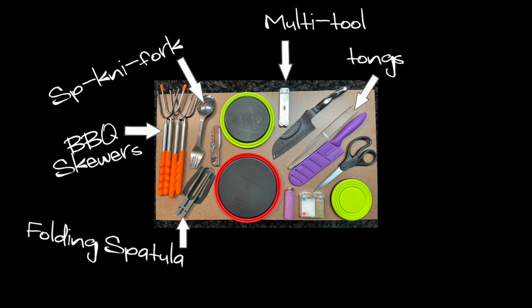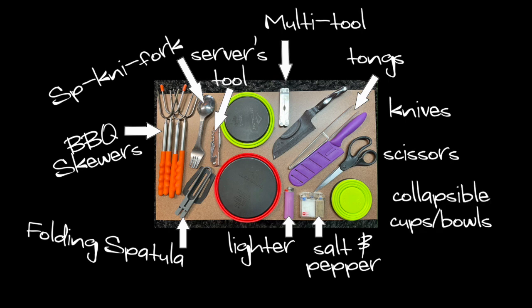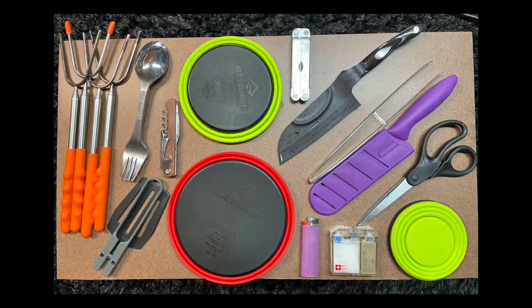I could not resist putting a multi-tool on here because this is on my tailgate all the time - why not just reach down and grab a multi-tool? My problem with a lot of multi-tools is they don't have a corkscrew, so I also included a server's tool. A lighter - never know when you're going to need one. I've got this hermetically sealed salt and pepper shaker that I just love. A couple of different knives - one for cutting and one for slicing bread and spreading - a pair of scissors, and then I filled up the rest with collapsible cups and bowls. I've got six cups and bowls all fitting here, but this is just my configuration - you can do whatever you want.